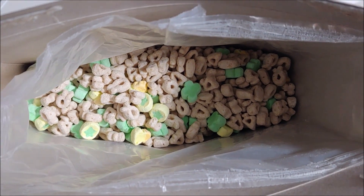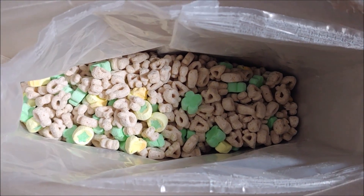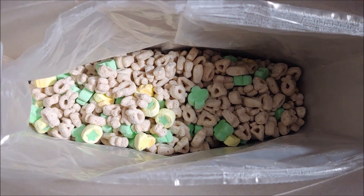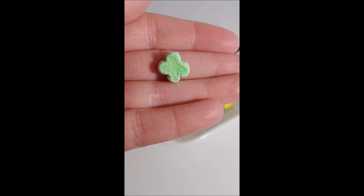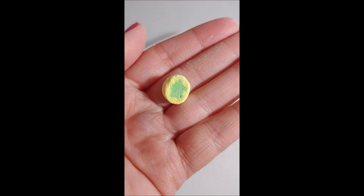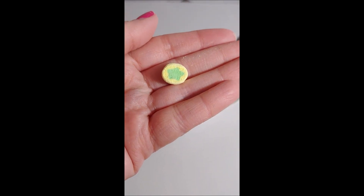When I open the cereal, it looks completely normal, just like regular Lucky Charms, except all the marshmallows are in a green tone — there's dark green, yellow, and light green. The first shape is a green clover, the second is a pot of gold with two colors, and the third looks like a star that's dark green and yellow.